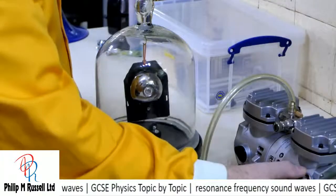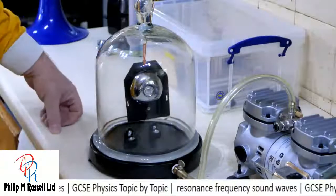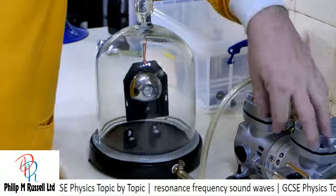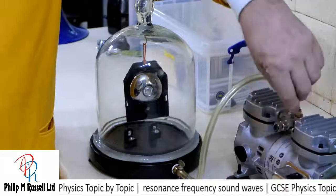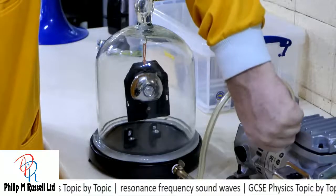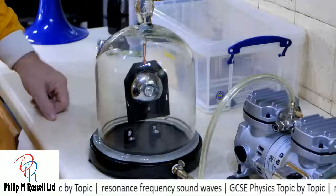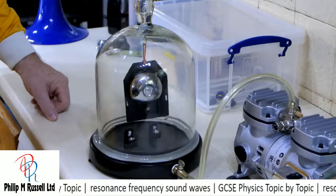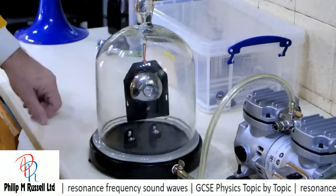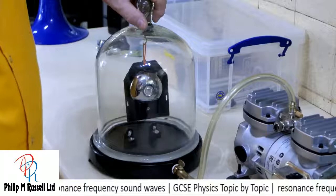Can you hear the bell? It's still going. And if we now reverse the process, I'm going to let air back in. And as the air comes back in, we can hear the bell ringing again.